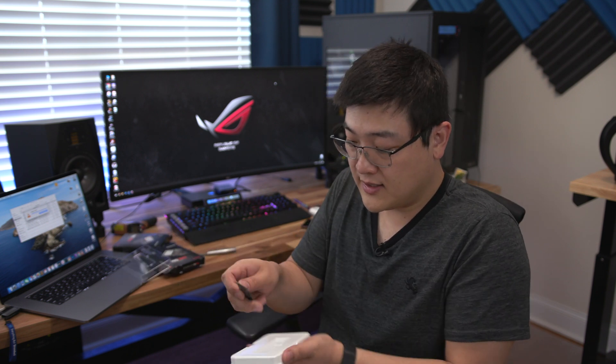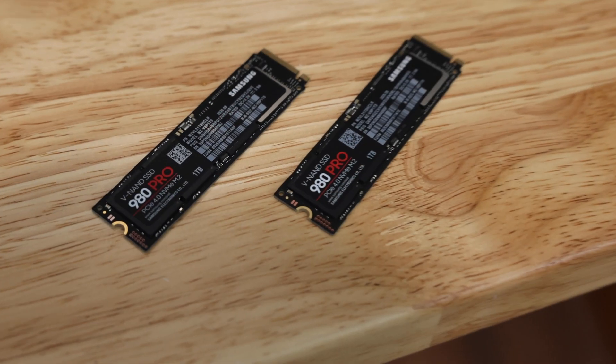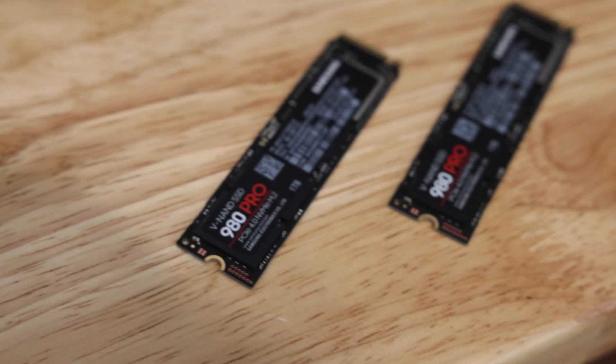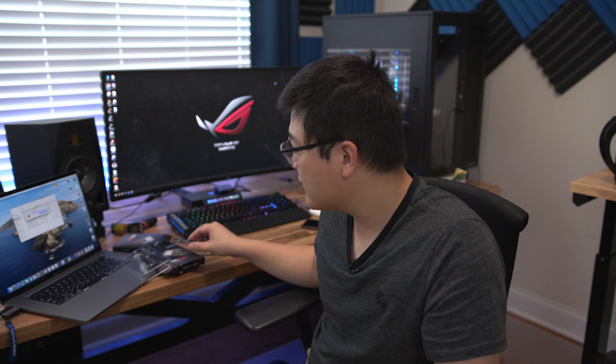Unboxing these M.2 SSDs is pretty straightforward, and there's really not much inside these boxes at all. Usually you get the stick itself and maybe some literature or instruction manuals. This is the M.2 SSD and it's relatively small — chips on one side only, the back side is empty. This is the one terabyte version; maybe the two terabyte version has chips on the back. Currently you can only get these in 256, 512, and one terabyte.